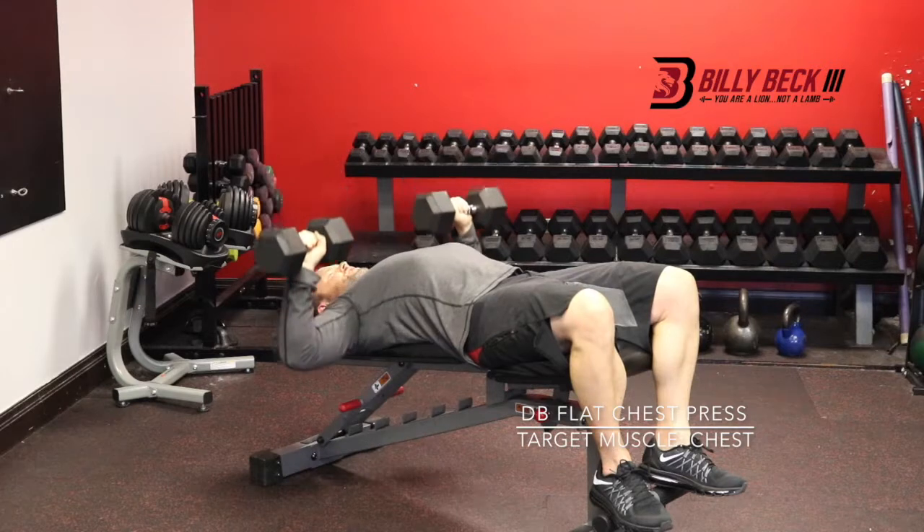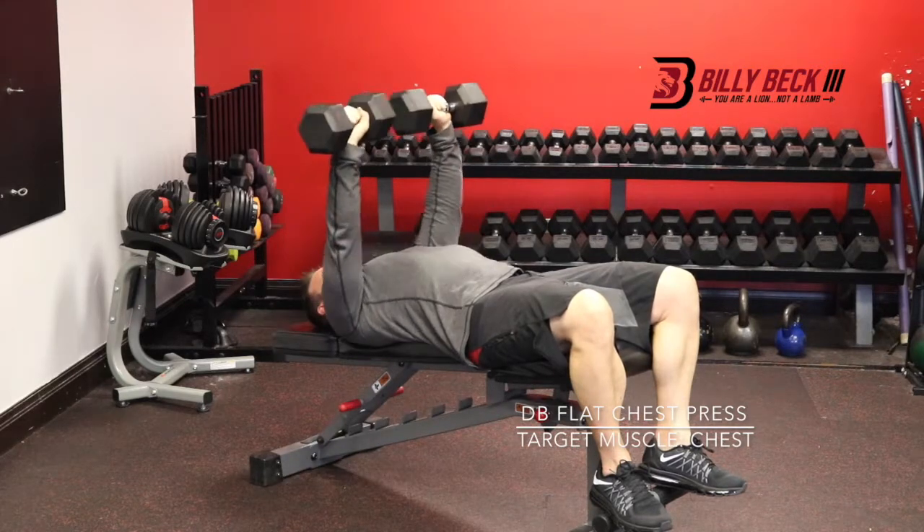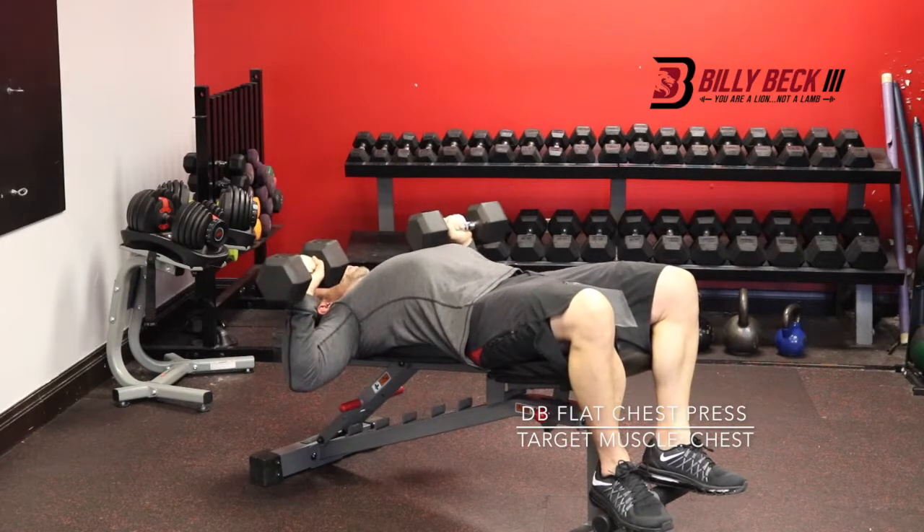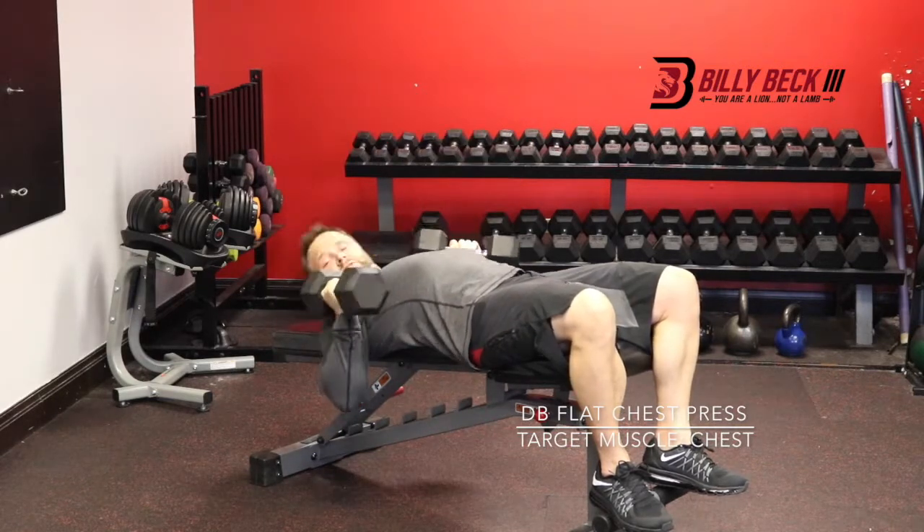So it looks like this. Make sure you control it. Don't just go crazy. Keep your control. Make the muscle work. Concentrate. Focus on your goal. And then, that's how it's done.